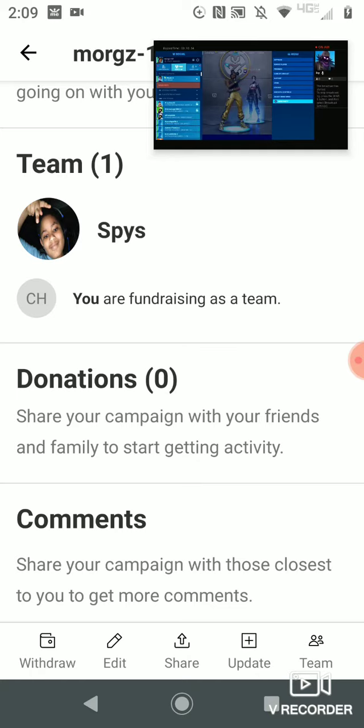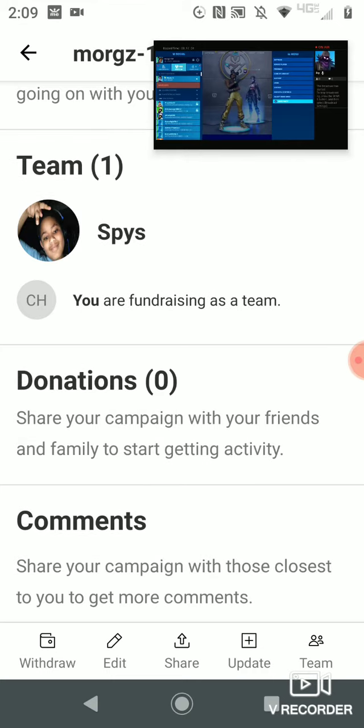Right there it says spy, spies team. So if you do this, please do this because I really want some donations.